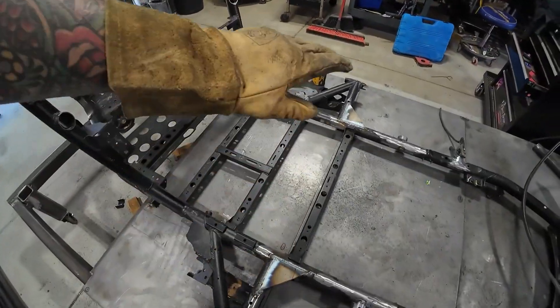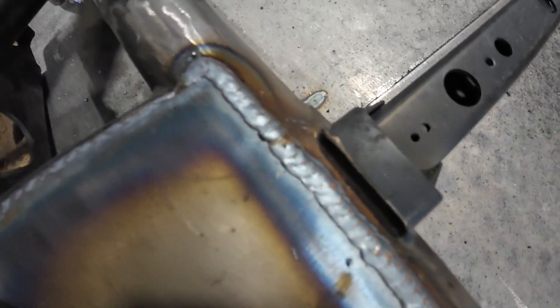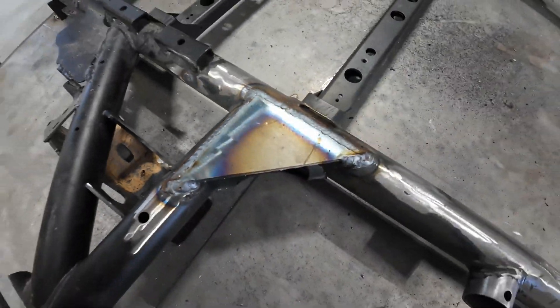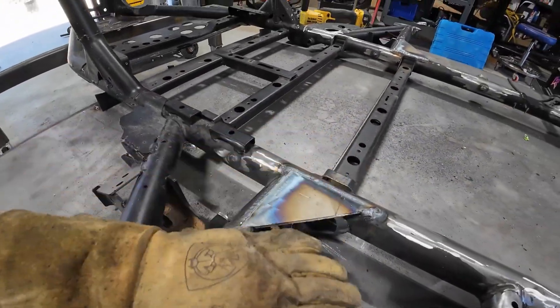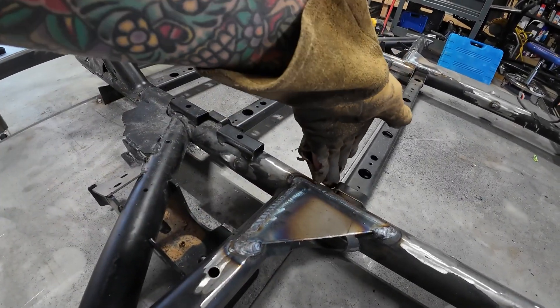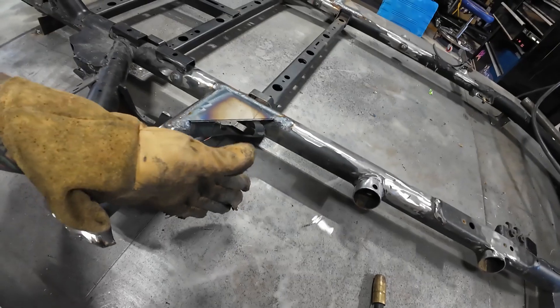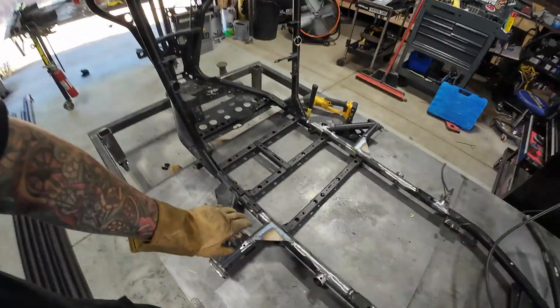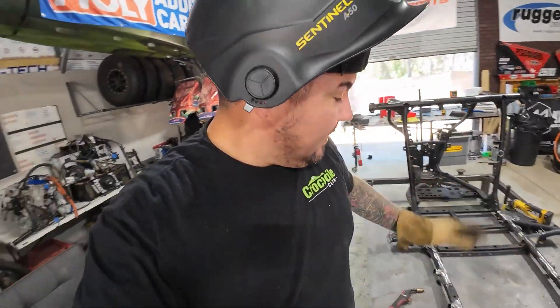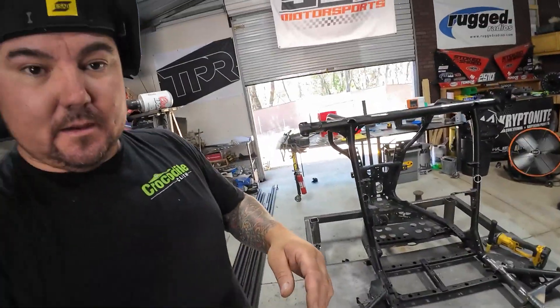Both plates are now in, and I know everybody's going to be like, let me see your welds. I'm not the greatest welder, but that's pretty dang good, I must say. Same thing on the other side — boxed this thing in here just to give it some added strength because it is cut right there. Then what I'm going to do is add another tube going from here to there, similar to this here, and triangulate that — just for added strength because it's cut there. I want to make it as strong as possible.